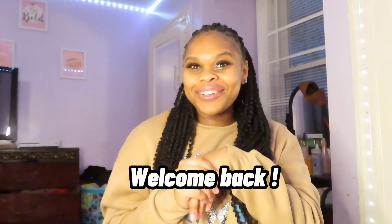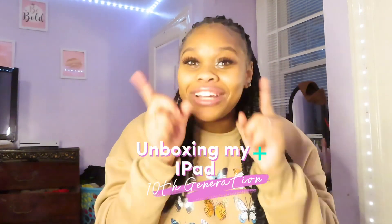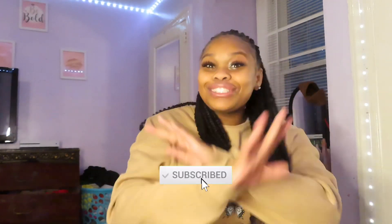Hey guys, welcome back to my YouTube channel — back to back, I'm on a roll! So basically by the title y'all know what I'm doing today: I am unboxing my iPad 10th generation. I am so excited, I've been waiting in the mail for like three days for this and it finally came. I'm gonna be doing a review on it because a lot of people were getting this — it comes in different colors, but sadly I got plain silver. The pink was so cute, and the yellow and the blue, but I had to go plain. Before we get started, make sure you like, comment, and subscribe!